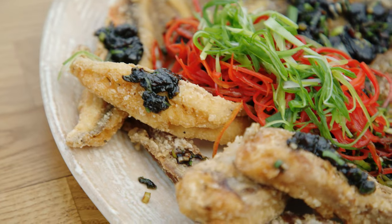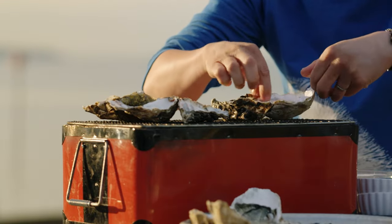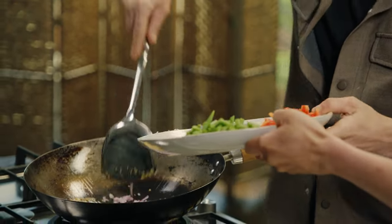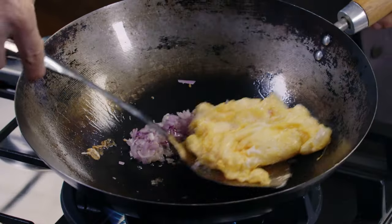I'll be cooking up some amazing dishes out and about around the UK. Back at base I'll be sharing some absolute classics. And I'll be taking Joe Swash from zero to hero of Asian cookery.